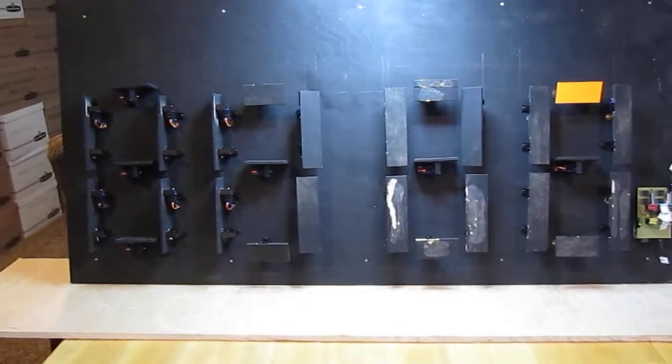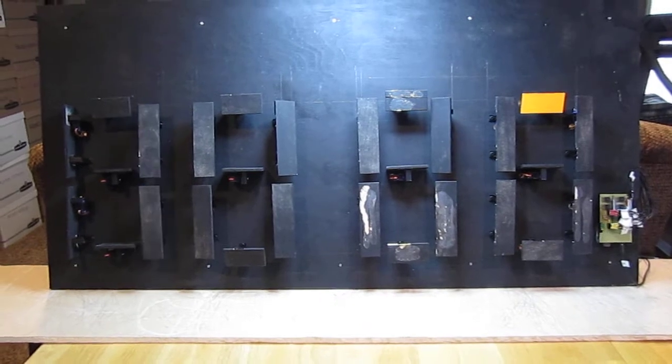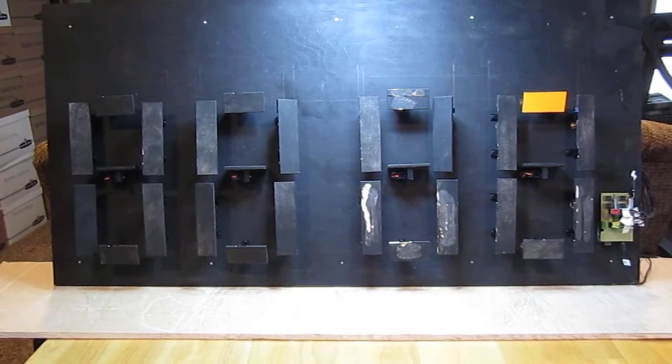That's a zero on the right side, and all the other ones are following suit. They are basically counting on all four digits at the same time, so they're all zero now.